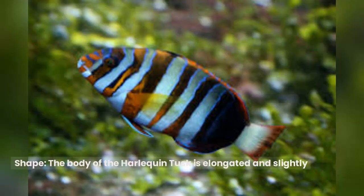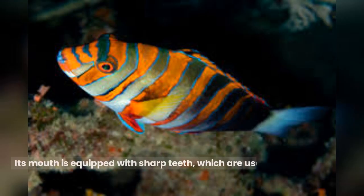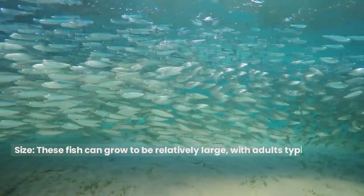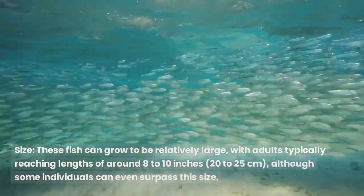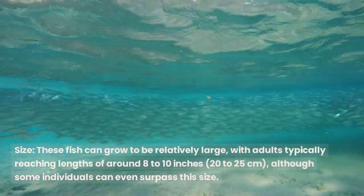The body of the Harlequin Tusk is elongated and slightly compressed laterally. It has a noticeable dorsal fin. Its mouth is equipped with sharp teeth, which are used to feed on various invertebrates and small crustaceans. These fish can grow to be relatively large, with adults typically reaching lengths of around 8 to 10 inches (20 to 25 centimeters), although some individuals can even surpass this size.